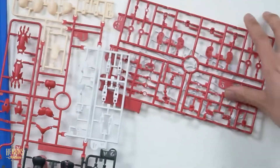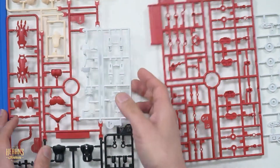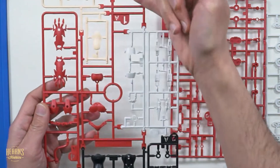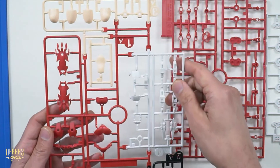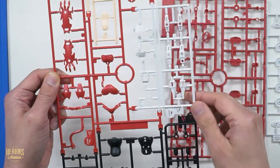So we've got three sprues in here. It's actually amazing how many bits are included in each of these packs. This is quite signature for Bandai. You've got white parts, you've got the flesh colored parts - these look like the tops of the legs. You've got the belly here, that's flesh colored.